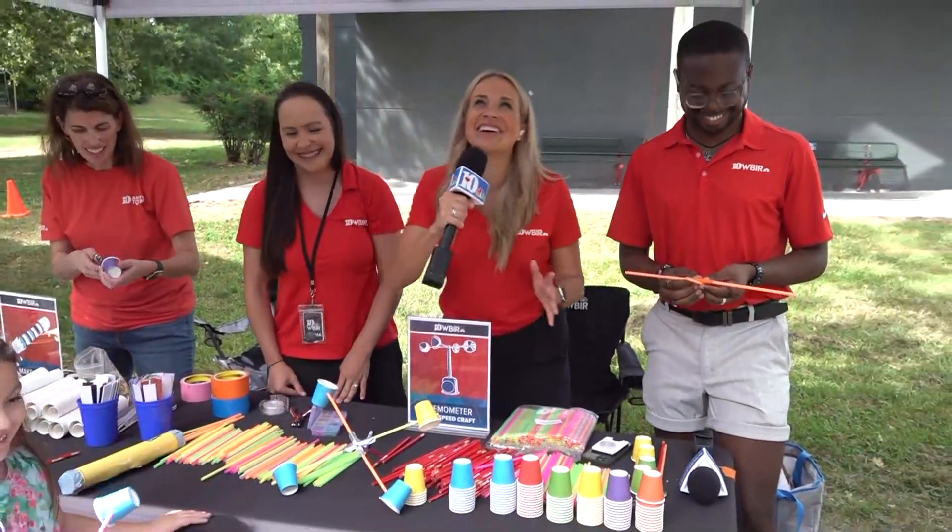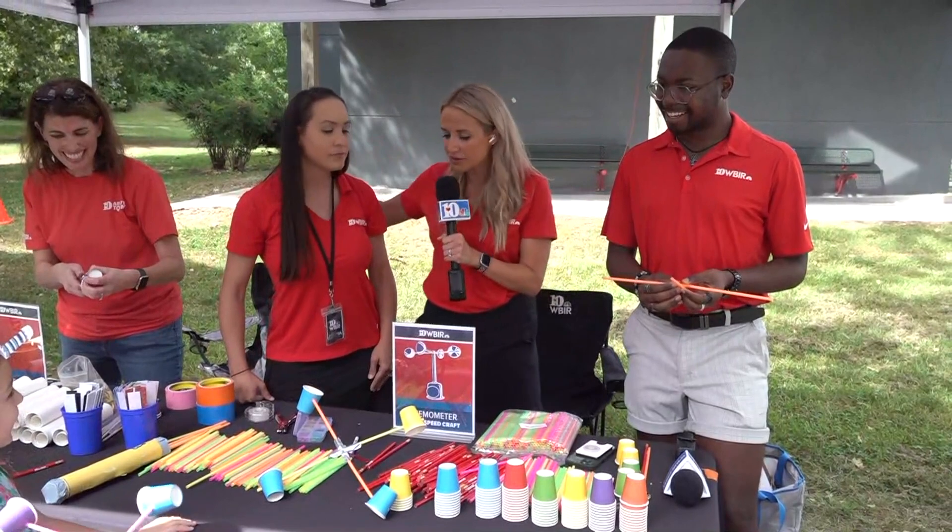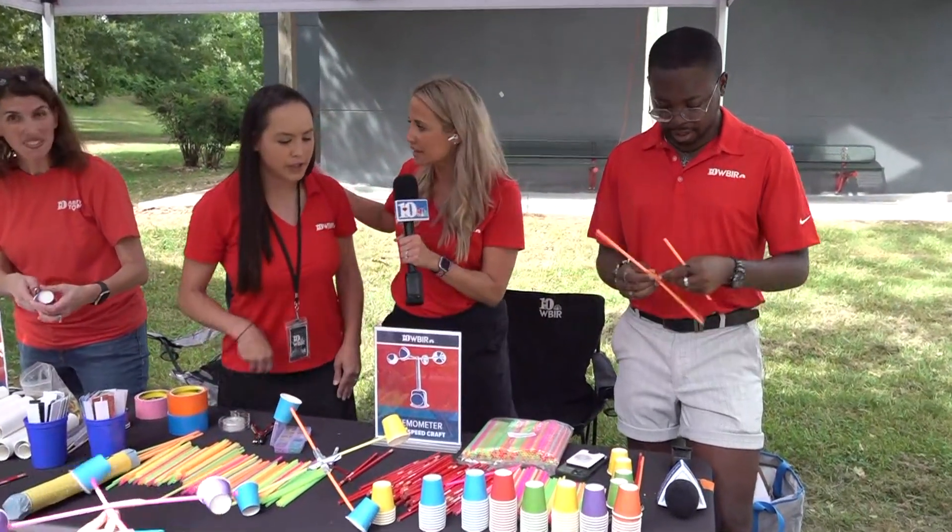Wind! She is so smart! Okay Miss Desiree, tell me what are some of the ingredients that we need to make this at home?